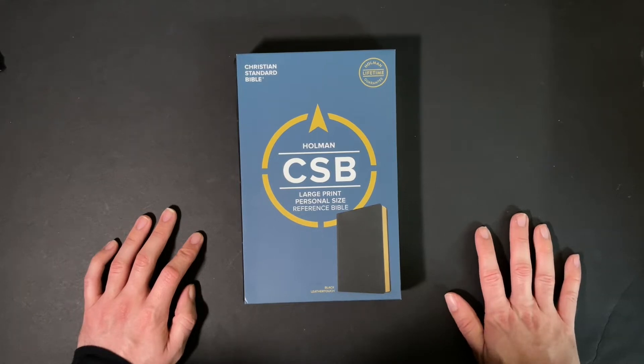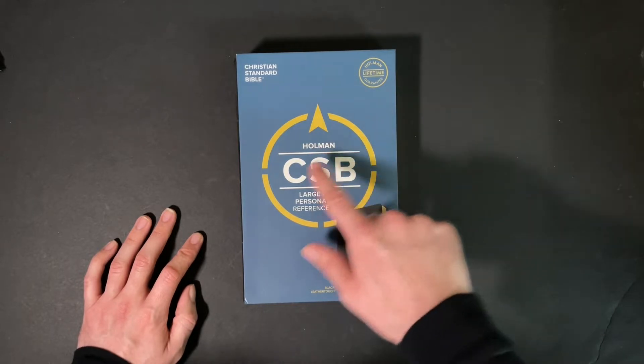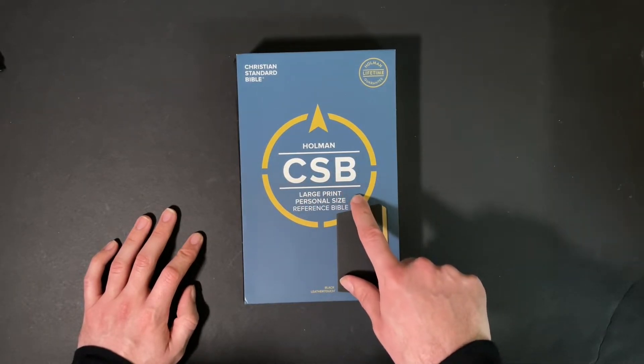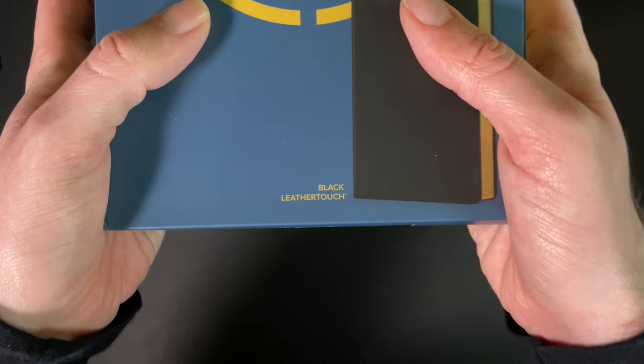Hey everybody, I'm CJ and welcome back to Bibles on a Budget. Today I'm taking a look at the Holman Christian Standard Bible Large Print Personal Size Reference Bible, and this is in black leather touch.